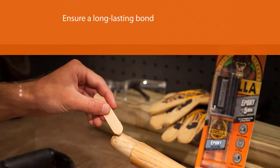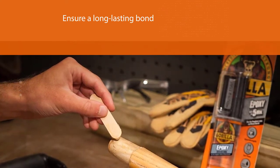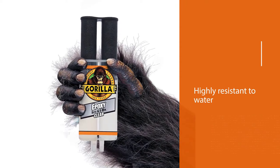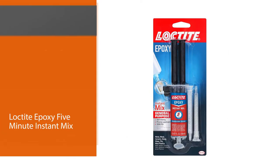It can even be sanded down afterward to ensure a long-lasting bond. This glue is highly resistant to water, chemicals, solvents, and more.